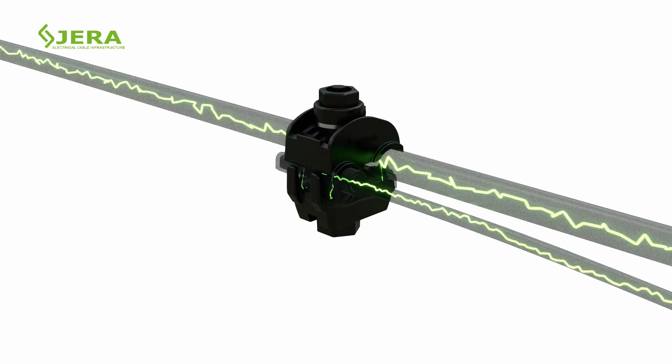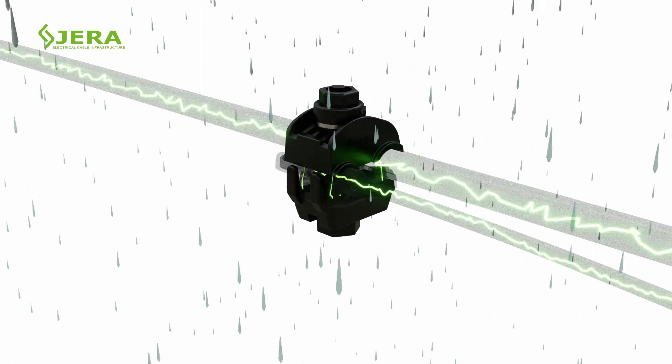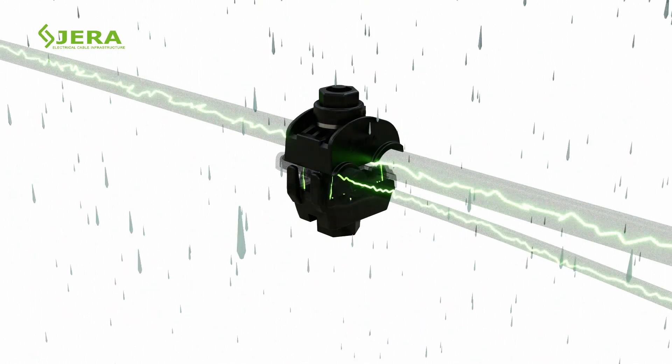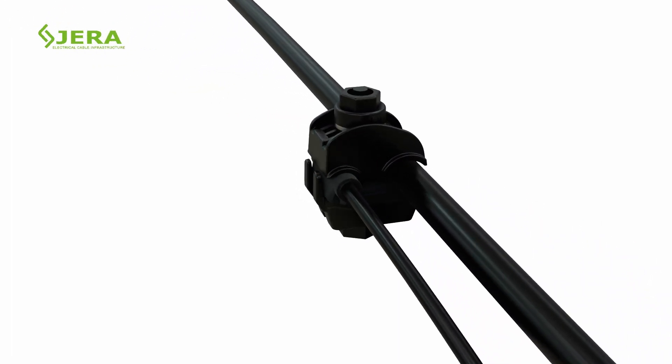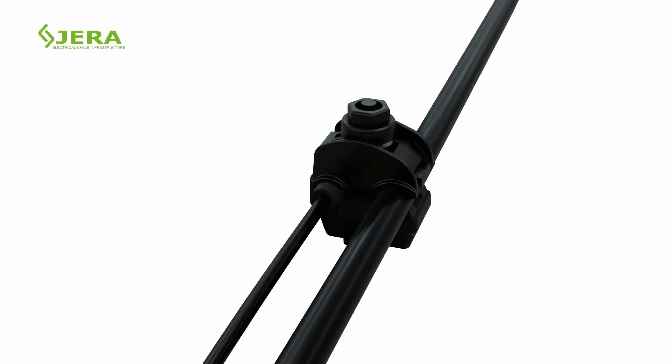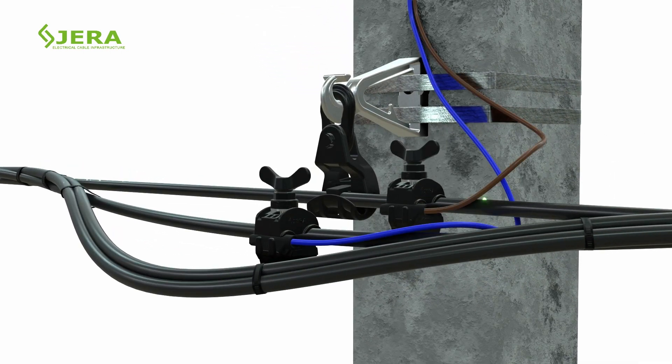Key Features of Connector. The connector is water resistant and weather proof. Live line installation, safe for installer. Tool-free installation takes 2-3 minutes for connection. No need to strip the cable jacket. Suitable for aluminum and copper wires.